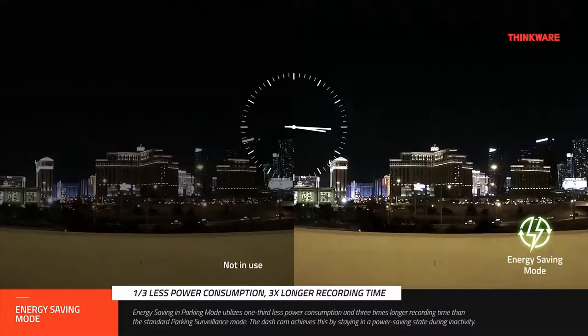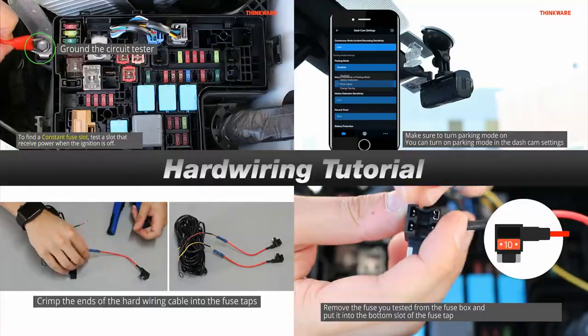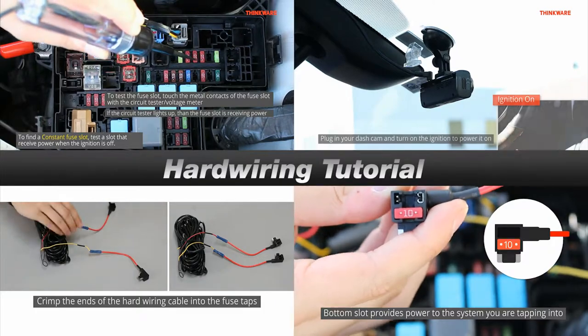Advanced Parking Mode is a powerful feature that comes standard on all Thinkware dashcams. But what exactly is Parking Mode and how does it work? In order to use Parking Mode, you will need to hardwire your Thinkware dashcam. You can check out our hardwiring tutorial to help you install your hardwiring kit.